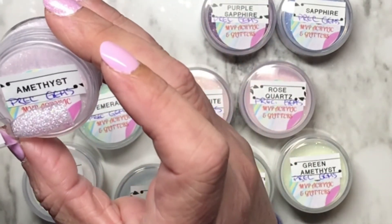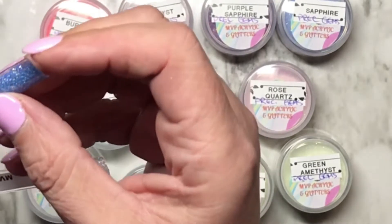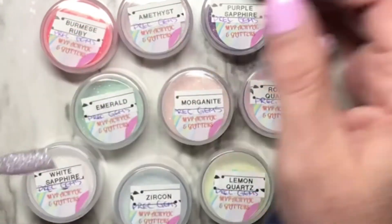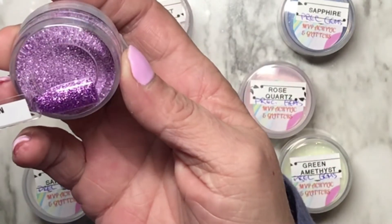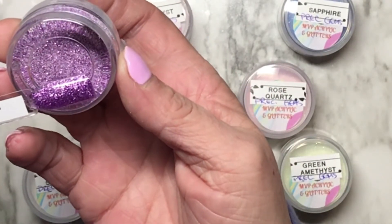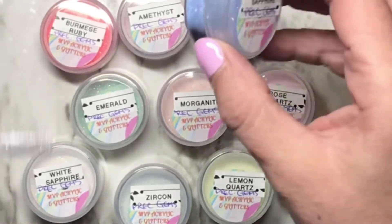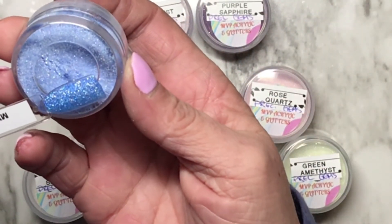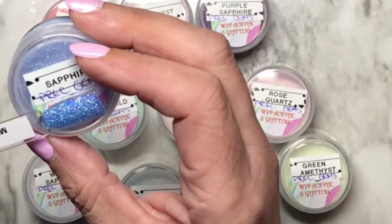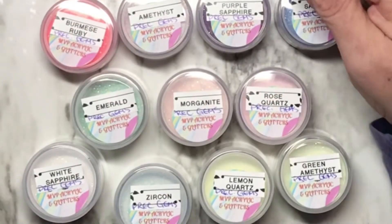Burmese ruby — this one is just wow, it's a coral-y color with iridescent glitters. Amethyst — a very pale, pale purple. And then purple sapphire — isn't that pretty? I tell you, you don't love that? That's gorgeous. And this one — oh my lordy — sapphire. That is absolutely stinking beautiful.